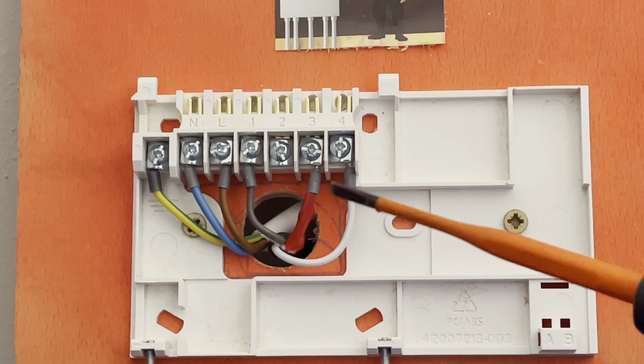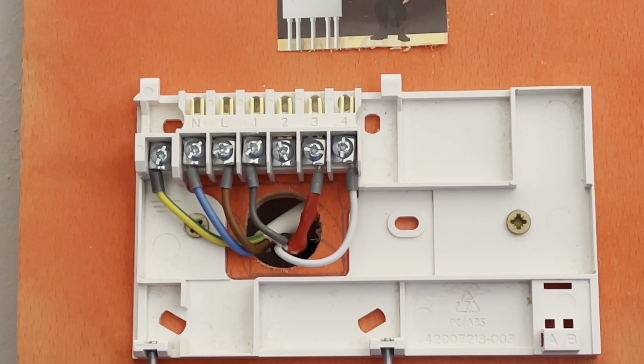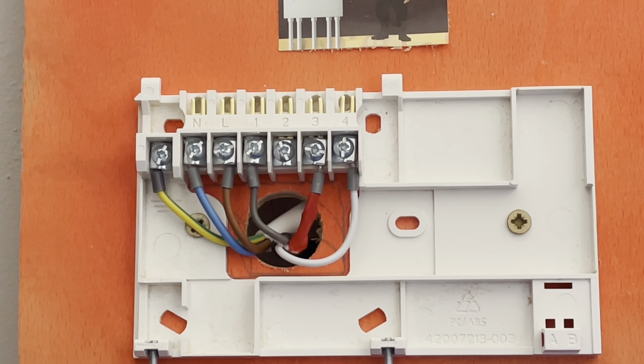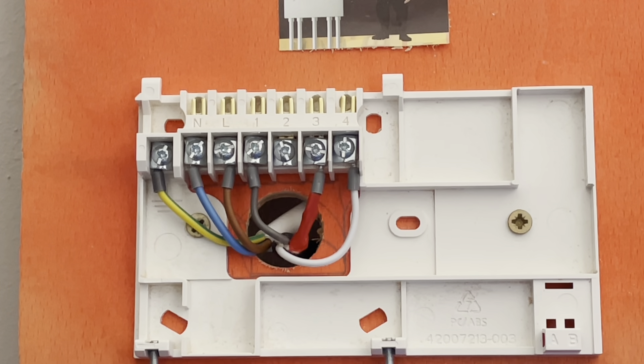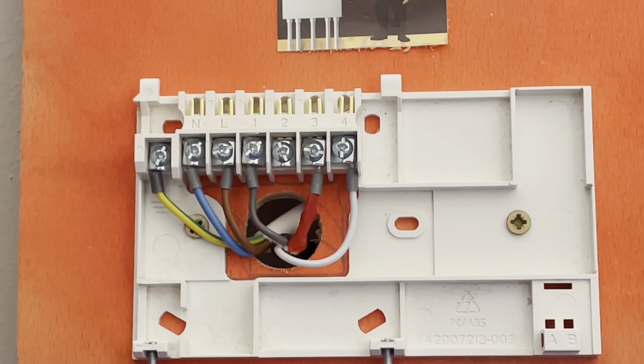From your programmer, for heating for example, it'll go back to the 10-way, switch rails, and go to your room stat. If the room stat is calling, it makes a link over and goes back to the 10-way, which then goes to your three-port valve. Once your three-port valve makes the switch over, it comes all the way back down to the 10-way and goes to your boiler and it lights up — making its circuit.